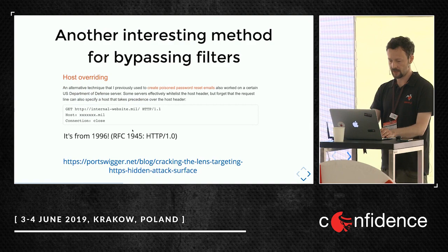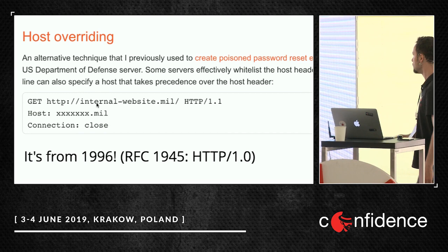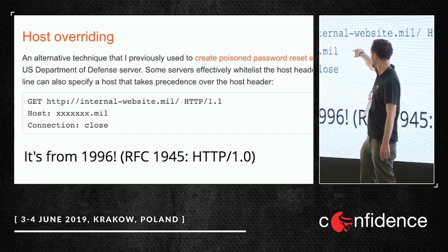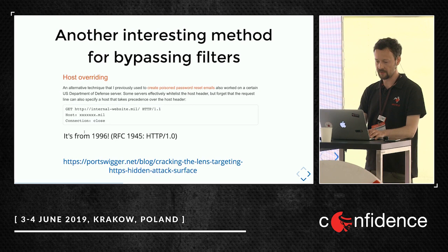Another interesting technique for bypassing filters, defined in 1996. Let's say we are allowed to connect to a certain host — xxxx.mil — and we are not allowed to connect to an internal website. If we issue requests with a full URL, the HTTP server processes URLs by priority: the full URL has priority one, the host header priority two. So we'll make HTTP requests to the internal site, bypassing the filter check that only validates the allowed host.